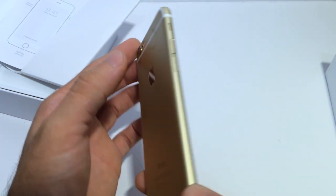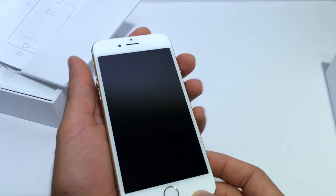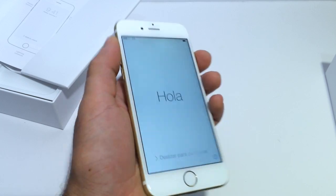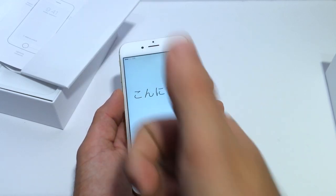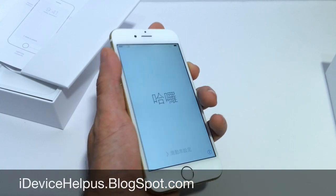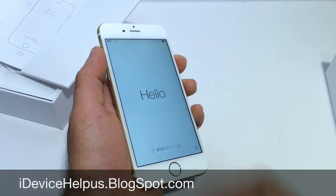Make sure you stay tuned to the channel — a full review on this device is coming, so make sure you subscribe if you haven't already. Lots of cool videos coming your way. This has just been a quick unboxing of Apple's brand new iPhone 6. If you enjoyed this video, please thumbs up — I really do appreciate it. Don't forget to follow us on Facebook, Twitter, and Google+. Links will be down below, and I will catch you guys on the next one. Peace.